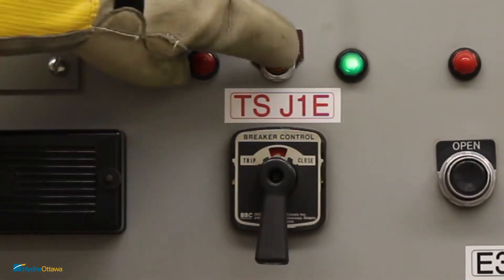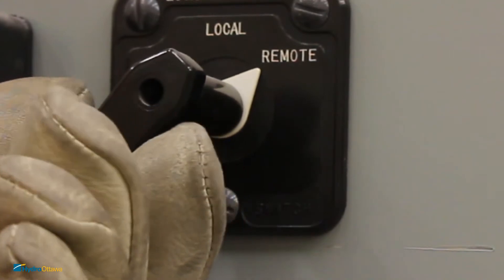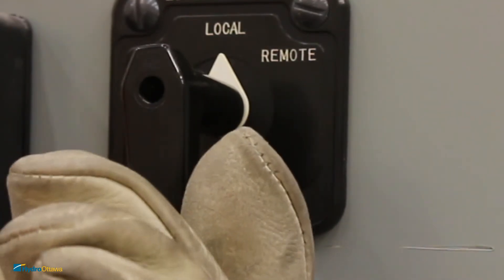Confirm gas pressure is sufficient in order to operate the breaker. In order to operate the breaker, switch the controls from remote to local.